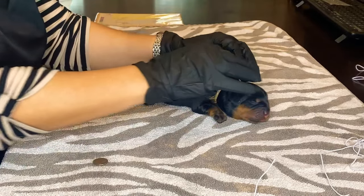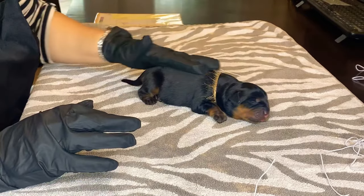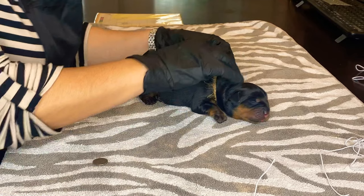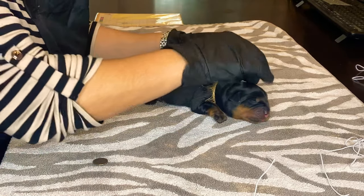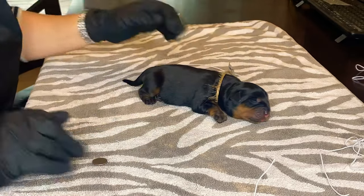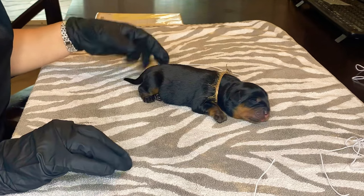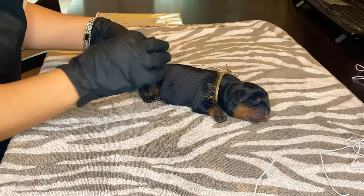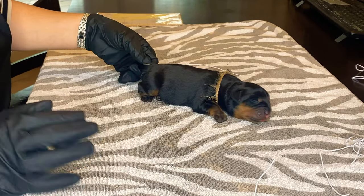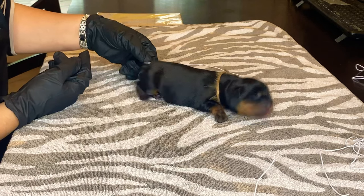Hello everyone, this is your girl TT Core. This is baby puppy number two — and don't worry, this is just a temporary band; we're about to replace it with a collar. We're about to dock this puppy's tail — he's a Rottweiler pup — and I'm measuring his tail with a dime so I can see how short I want it.